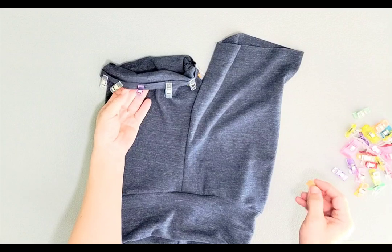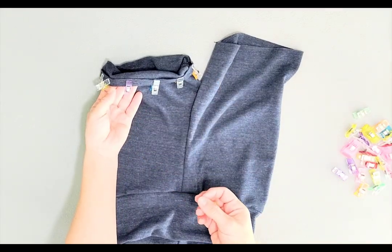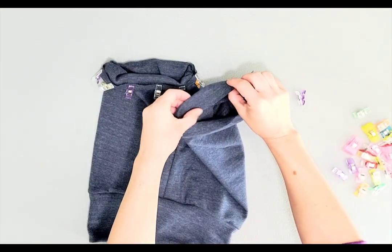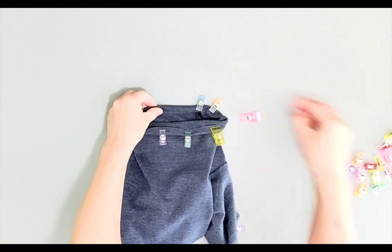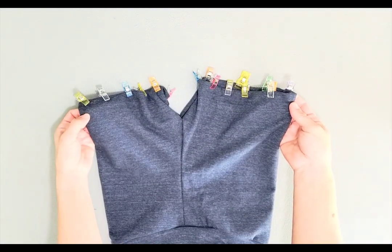Now fold up your hem so we can take them to the machine and either zigzag stitch or use a cover stitch machine like I'm going to be doing. I'm just folding the hem up about a half an inch all the way around. Now that my hems are held in place, I'm going to stitch them and we're done with our shorts.